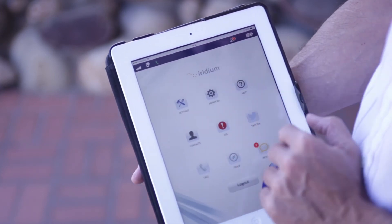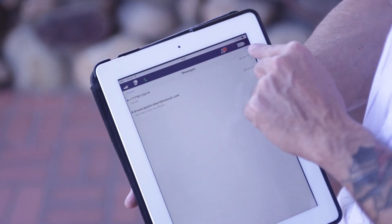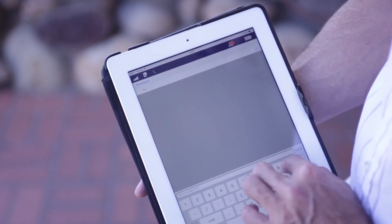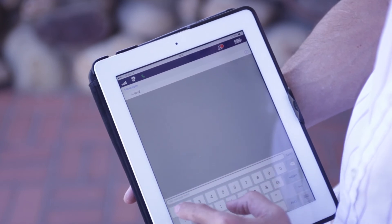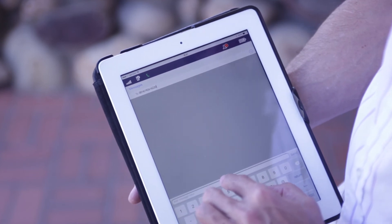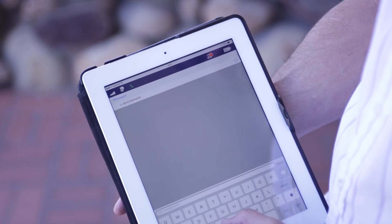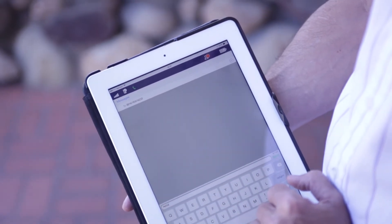To end a call and send a text message, simply press on the little pen and paper icon on the top right-hand corner. Enter the phone number where you want it to go to — 001, area code, and number. Create a short message and then press send.